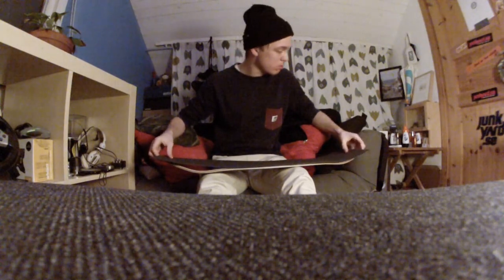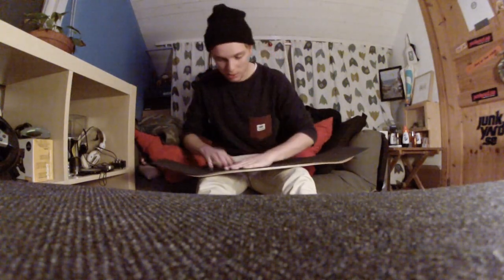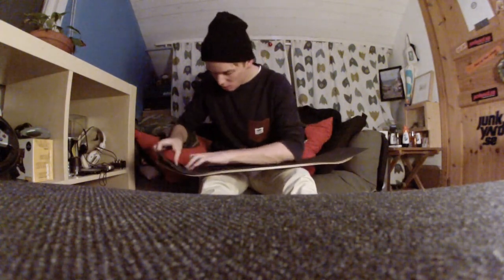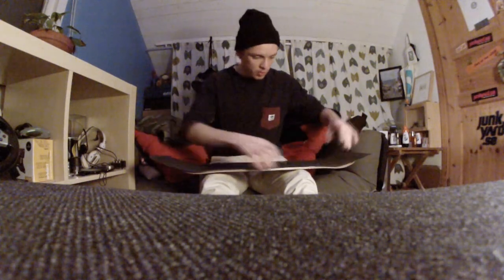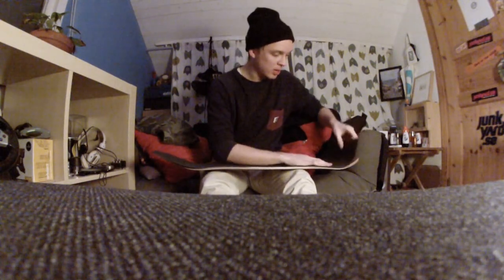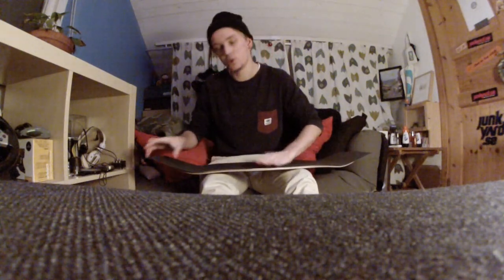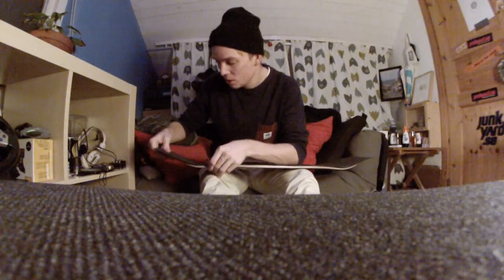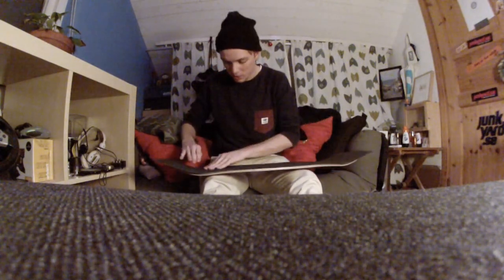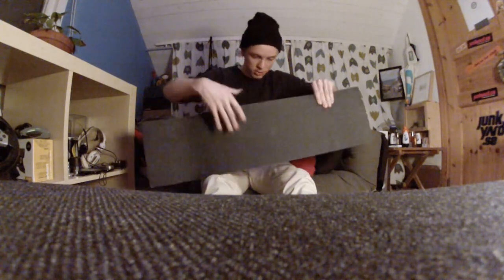Looks right. You press the fuck down. Also, air bubbles is not a thing — I've never gotten an air bubble, I will probably never get an air bubble, neither will you. So stop worrying about it and stop acting like a bitch whenever you grip a skateboard, cause it's not gonna happen. And if it does, just poke a fucking hole in it and it will disappear.